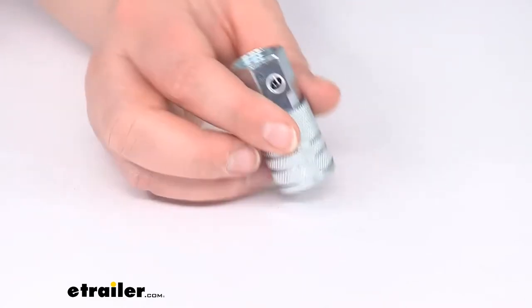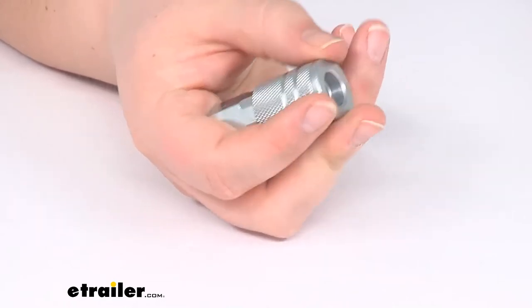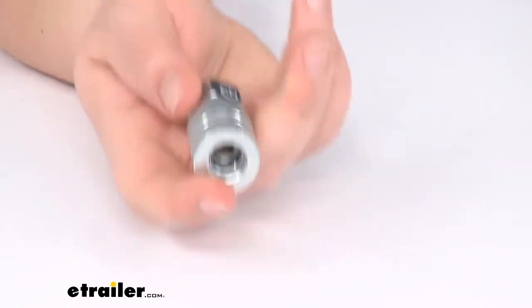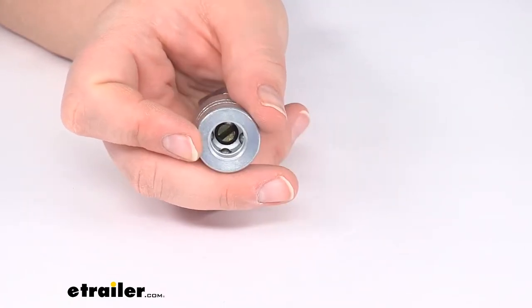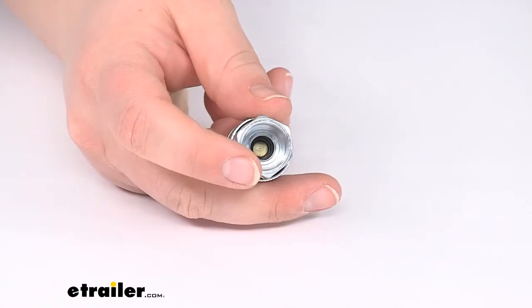Hey everyone, I'm Ellen here at eTrailer.com. Today we're taking a look at the quick connect coupler. This is going to help you make a connection to your air hose on your Bulldog winch air tank, or anywhere that uses that quick connect coupler style connection. It's pretty industry standard.